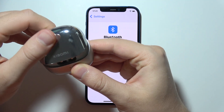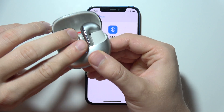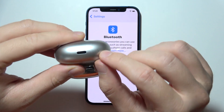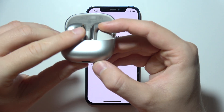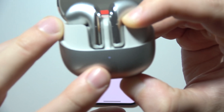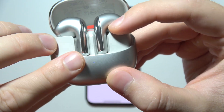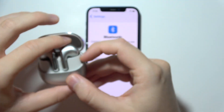Open the charging case with the left and right ear button side. Now use the button on the case — click and hold it, and watch the small indicator until it starts blinking quite quickly. You can then release the button.